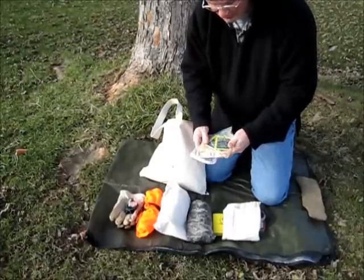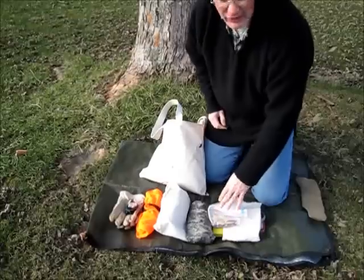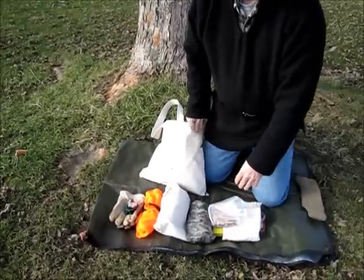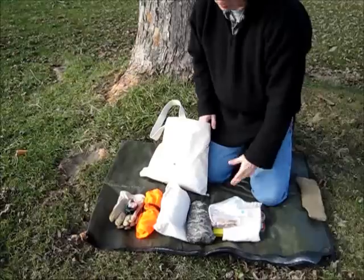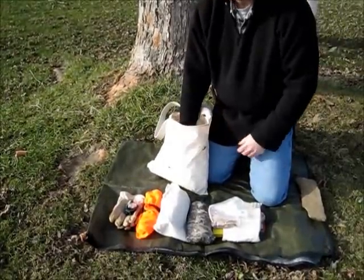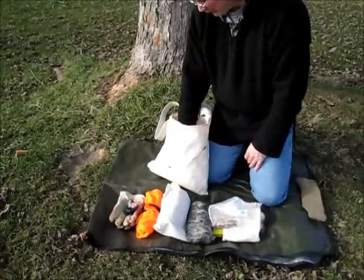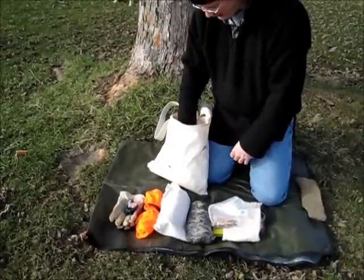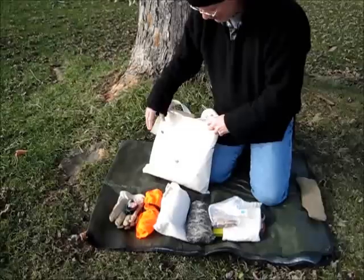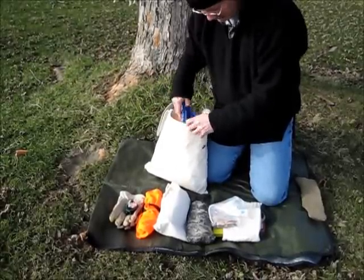Right now I've just got a couple packets of oatmeal and a couple of tea bags — that'll usually get me through an afternoon, or if I want a quick lunch or breakfast while I'm out. If I'm going to have a proper lunch I'll take something with a little more substance. This bag measures 17 by 17 inches, so as you can see a lot of things fit into it.